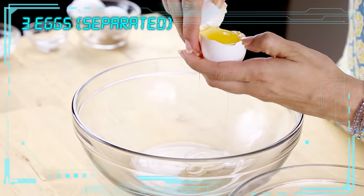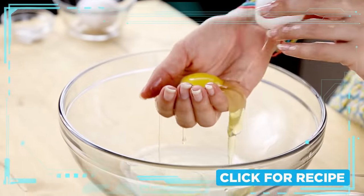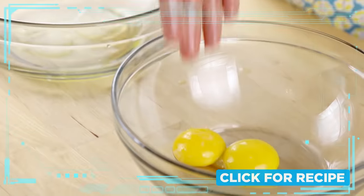You're going to start by separating your eggs — your yolks in one bowl and your whites in another. You can do it the fancy way where you toss the yolk back and forth between the eggshell, or you can do it the way I do it, which is using my hand as a yolk filter. Separated yolks and whites!